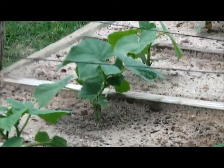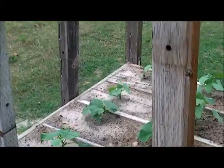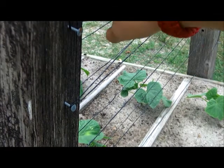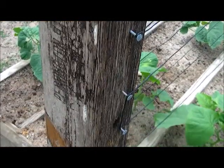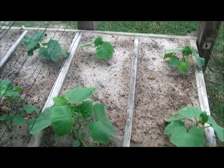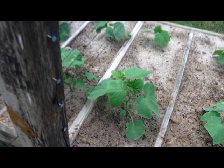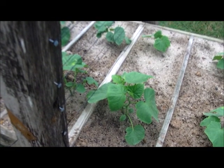So this here is my cucumbers with my homemade trellis. What I did is I took some really strong string and ran it on nails on a post all the way up and down. My cucumbers are getting really big — I was planting them a couple weeks ago and they're doing real good. I'll have an update on them real soon.